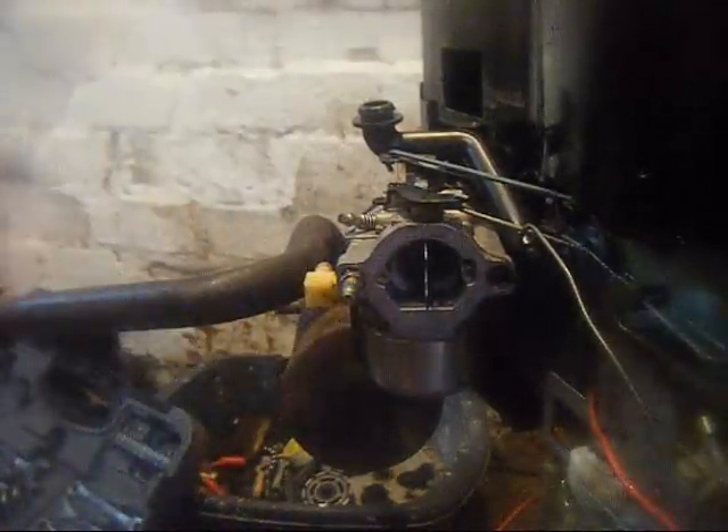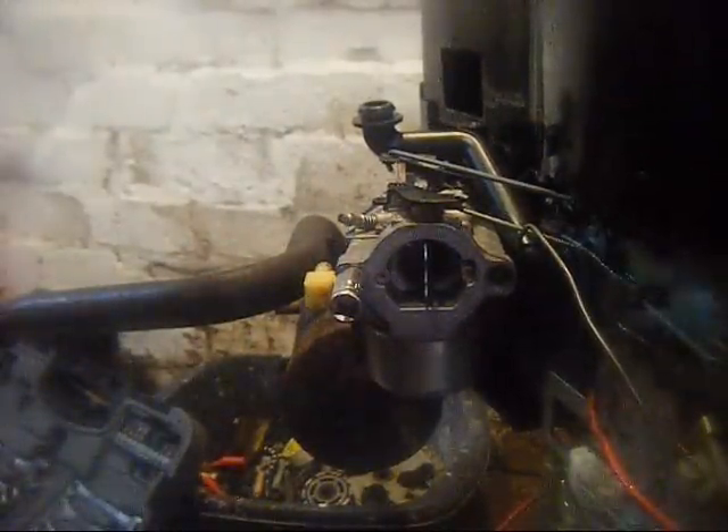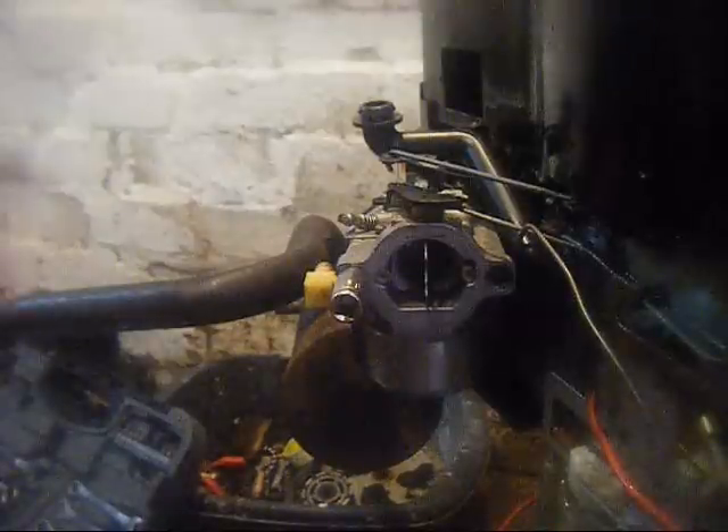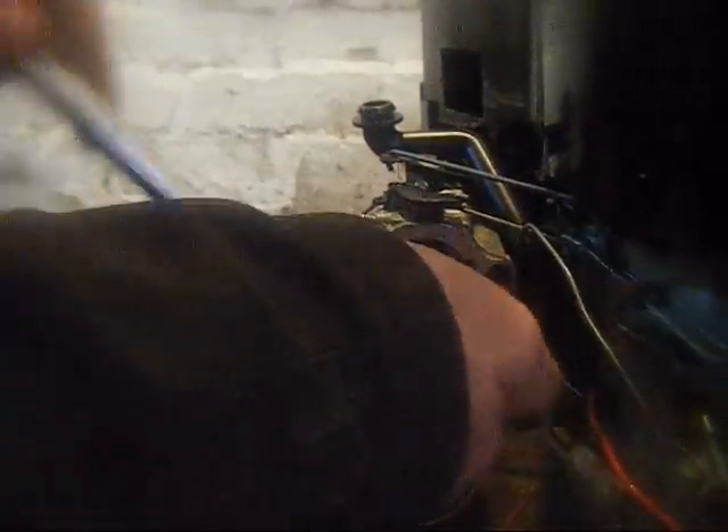It's 8mm but the access is tricky. If you ever buy a new socket set, it's a good idea to keep your old one around just for situations like this where you need a different reach or angle.